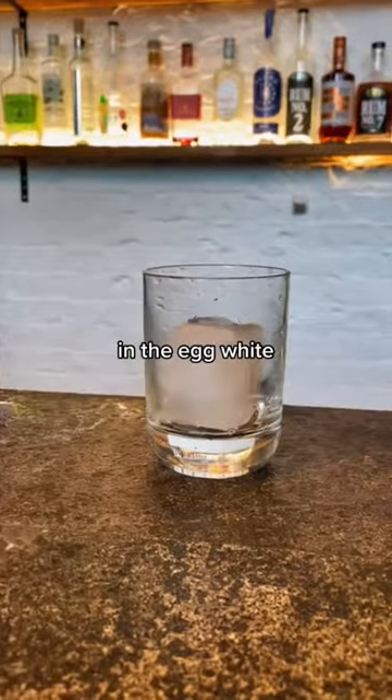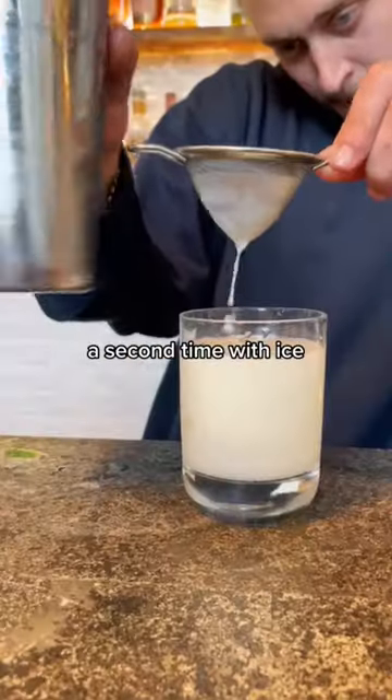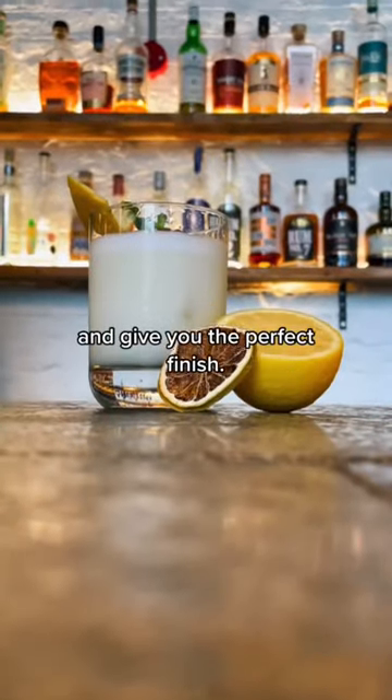This encourages the protein in the egg white to foam, and you can then take the spring out and shake it a second time with ice to cool the drink, strengthen the foam, and give you the perfect finish.